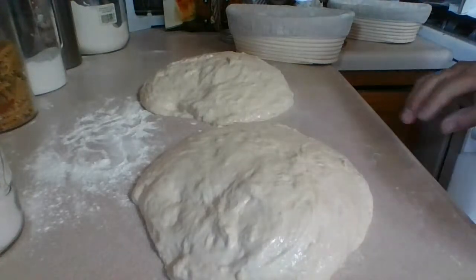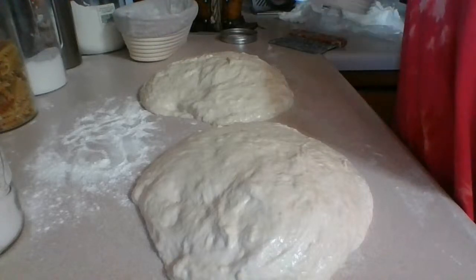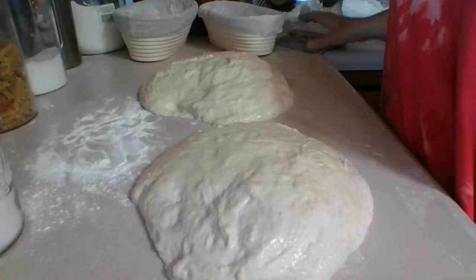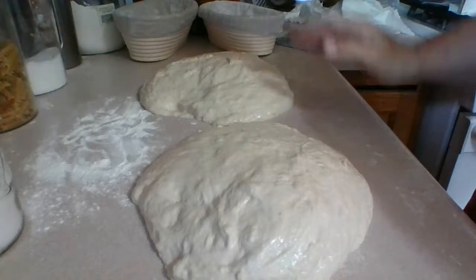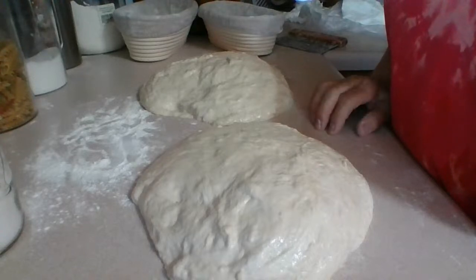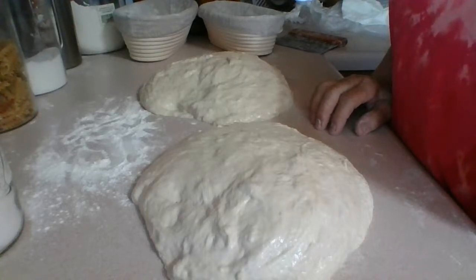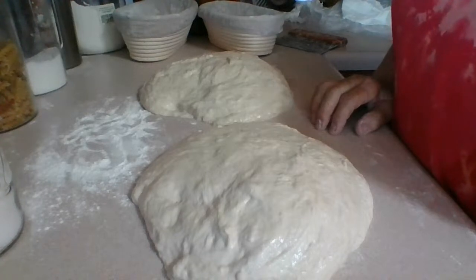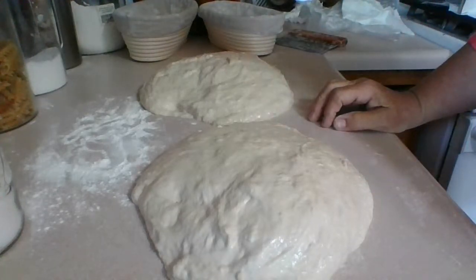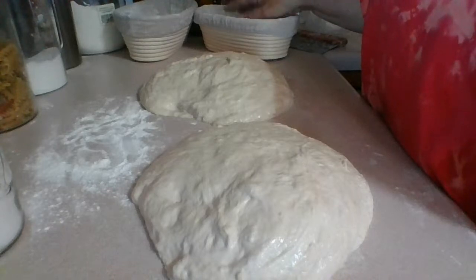There's a lot of waiting in this process — I can't wait to get it all shaped up and ready to go in the proofing containers. This is a really loose dough, that's why you're using the containers to hold the shape of the bread — that's what you use them for.